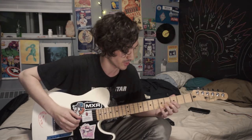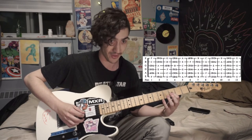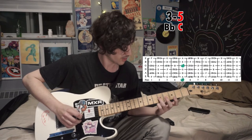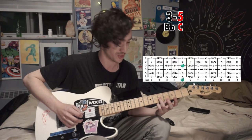So next up, the actual solo and the actual lead line. Starting on the root of the song, Bb — that's the third fret of the G string. Then we're going to go to C, which is the fifth fret of the G string. All of it's going to be on the G string.